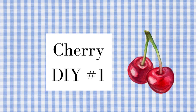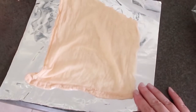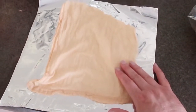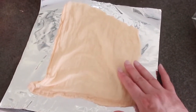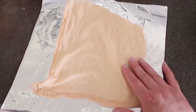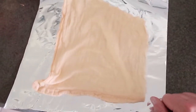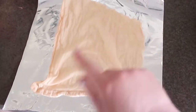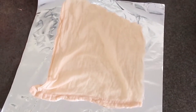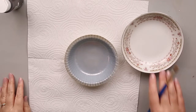DIY number one is going to be a faux cherry pie. What I have here is flour sackcloth that I have dipped in coffee. I want to say right off the bat that my cake and my pie that I'm doing today, I learned from a channel called Mother Time. I would definitely check out her channel — she has great DIYs and great decorating. If you like my stuff, you'll love hers too.